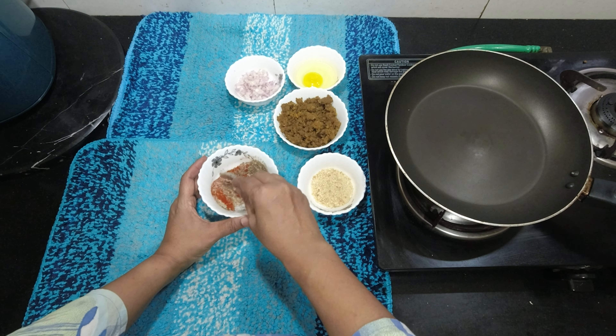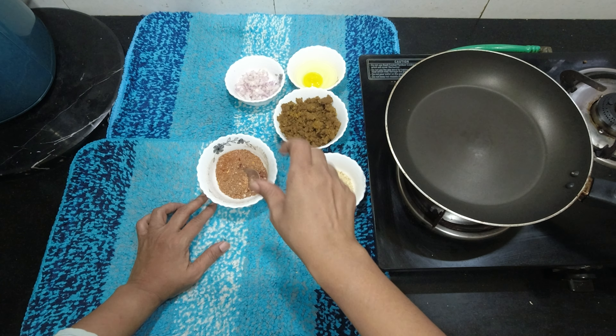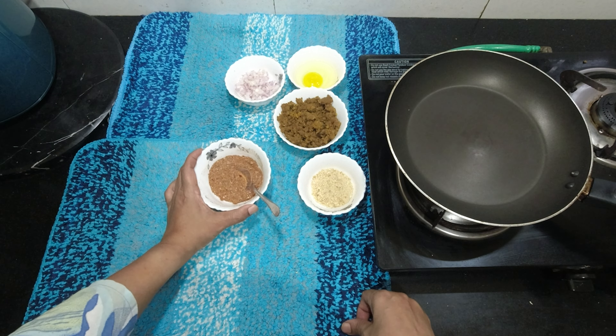Mix it. Now add dry mango powder and add vinegar to this. The masala is ready.